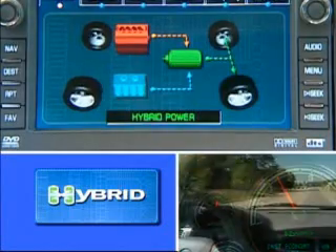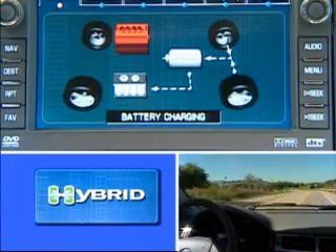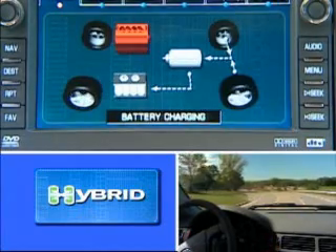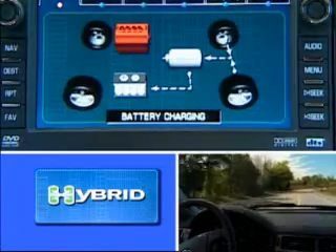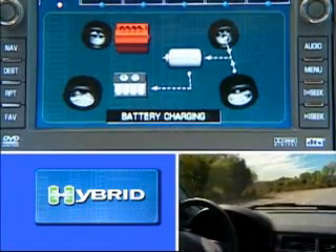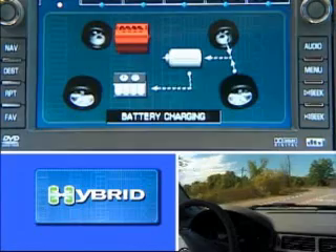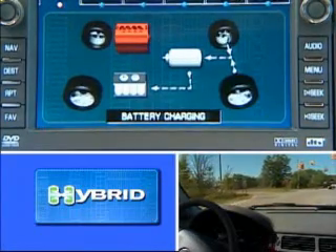Now, if I take my foot off the gas and start to coast, I'll go into regenerative braking, actually taking all of this inertial energy that we've created moving this mass, and recapturing it as electricity using the motors, operating as generators, providing resistance to slow the vehicle, and at the same time charging the battery pack so we can use that same electrical energy we just recaptured for the next acceleration cycle. You'll see that we're charging the batteries.